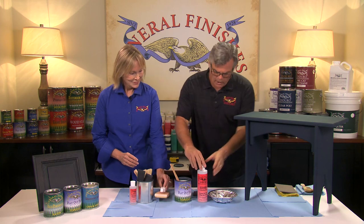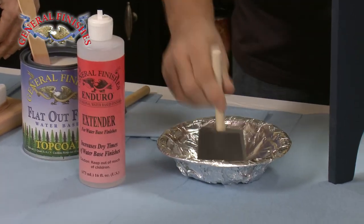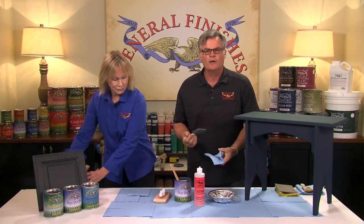First, condition your applicator by dampening it in water and extender. This helps prevent the brush from absorbing too much material to begin with. I like to keep them soaked in a damp rag, and now I'm ready to apply my topcoat.